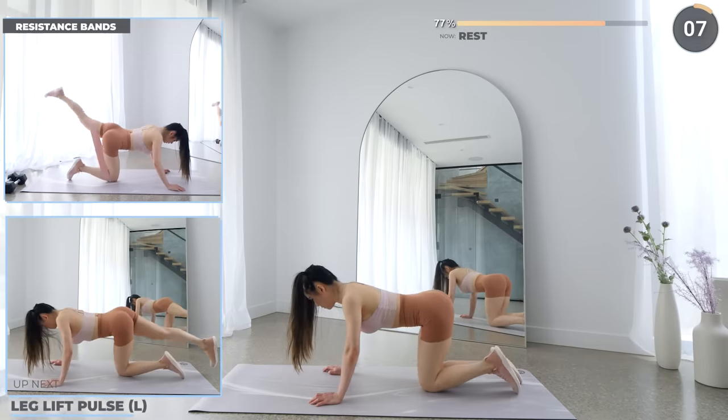Final 10 seconds rest here and we're ending the workout with glute flutters. Turn around and now lift one leg up at a time. Your butt should really feel the burn at this point. And that's the workout guys. I hope your glutes are feeling the burn.